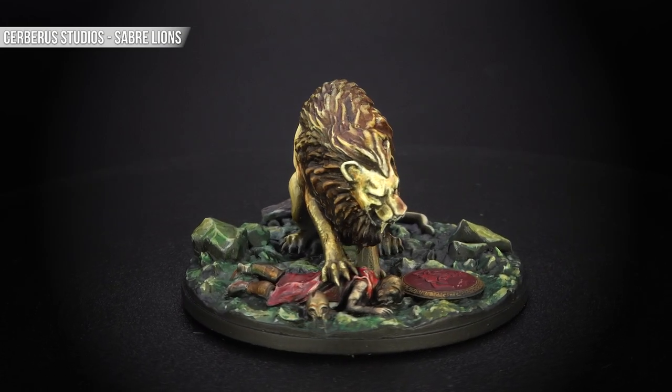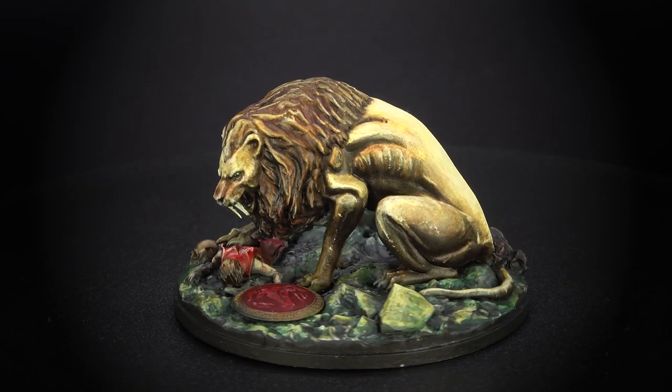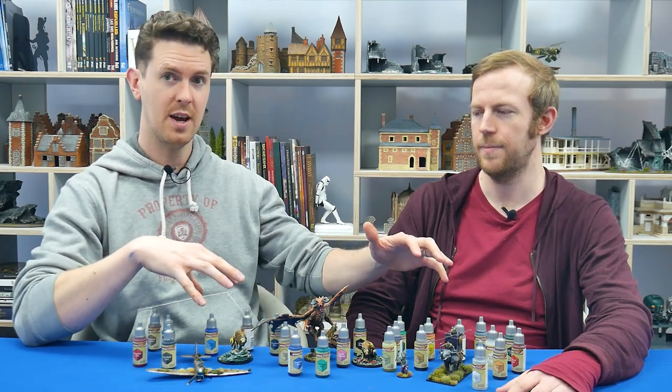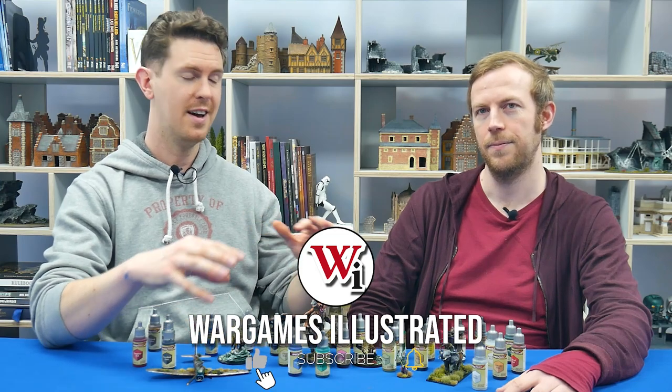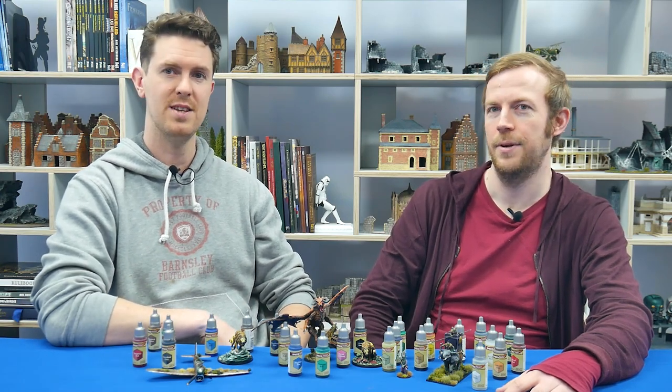I'm not sure finesse is what I would describe mine as, but yours definitely. Mine's more speed painting with some blundering happy accidents. So what we're going to do is we've got this array of miniatures here. We'll show a few spins and me and James are going to talk about what our approaches were and throw out some hopefully useful tips which you'll be able to take away. Let's go see those spins.